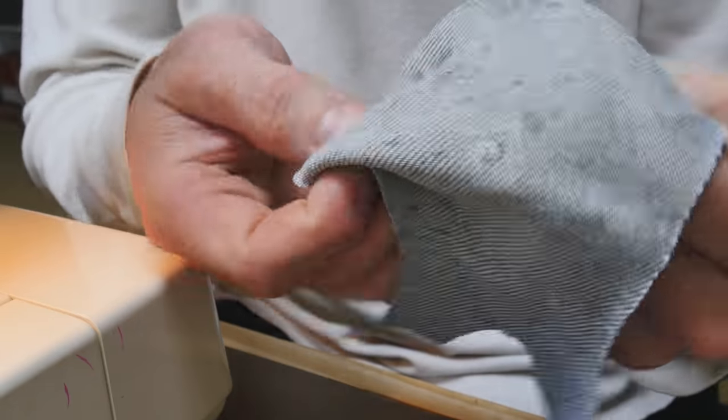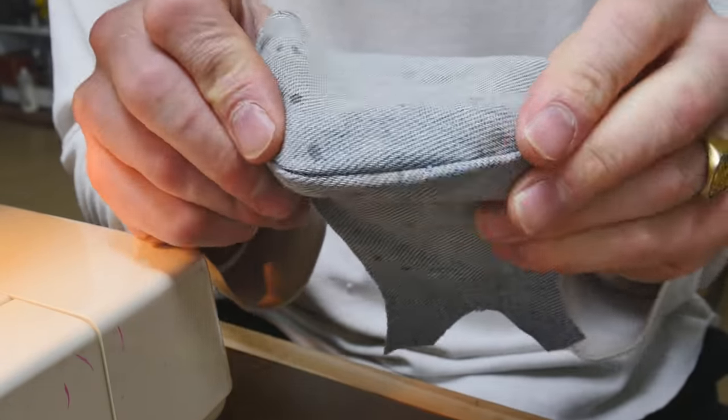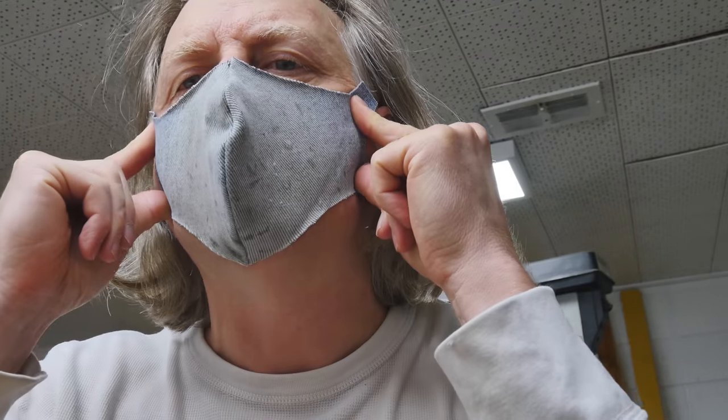Let's flip this thing inside out and take a look at what we got. Hat comes off. I can see this is a much better fit on my face. I like where the straps are lining up. It's not causing any issues with viewing around my eyes, and I'm pretty happy with that.